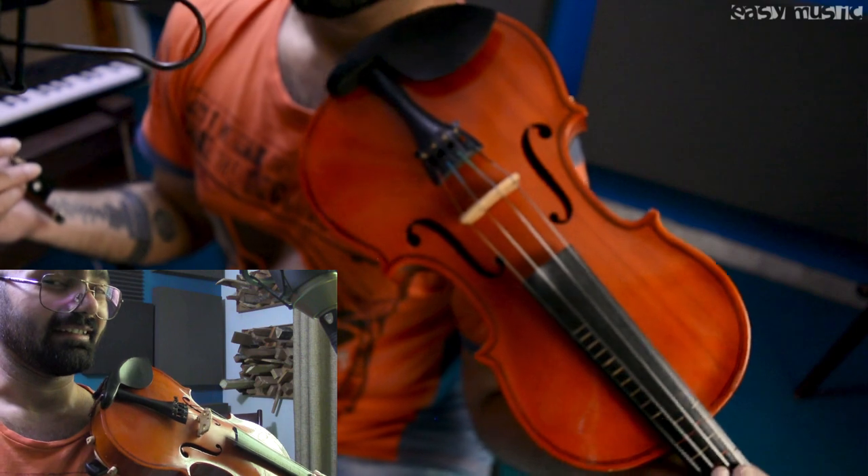This is the whole lesson — now do practice it. I hope you understood how to play Viva La Vida on violin. If you like my lesson, please subscribe to EZ Music Tutorials and click the bell icon so you get notified whenever a new lesson comes. Until then, keep practicing — have a nice day, goodbye everyone!